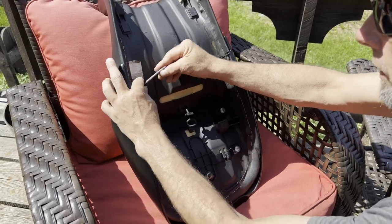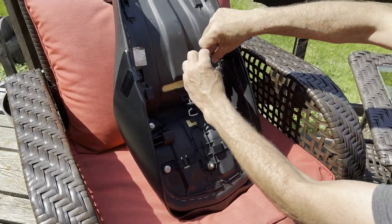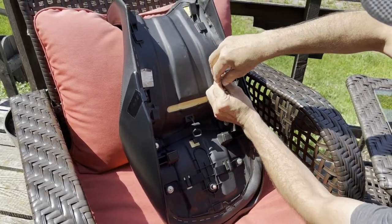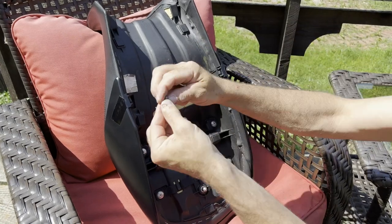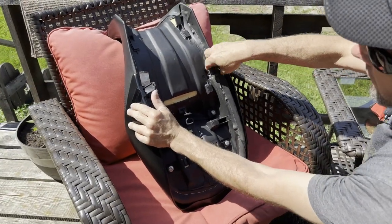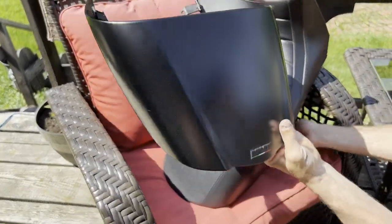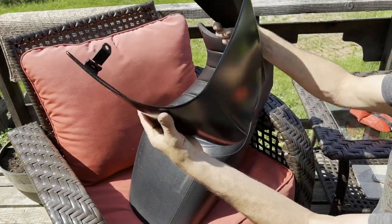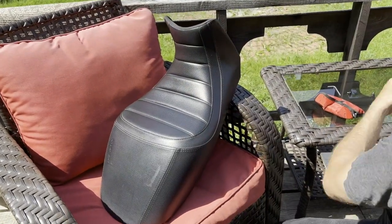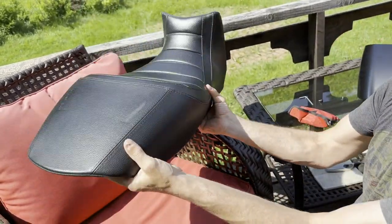So you take these off — not very big. Same on this side. These things just flip out, and yeah, it just comes off. It's basically plastic. So there you have it — here is your two-up seat, which has always been on the bike, but you would never know with that cover on top.